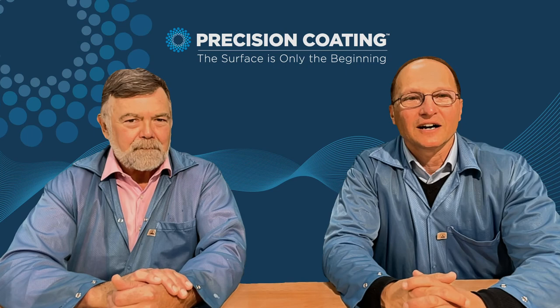Thank you for taking the time with us today. We hope we were informative and we help you with your next mandrel coating project.